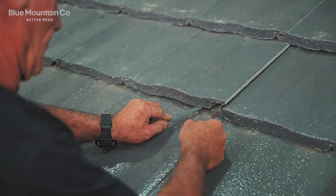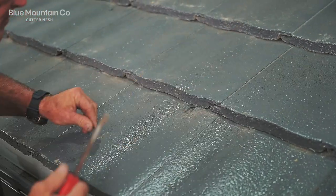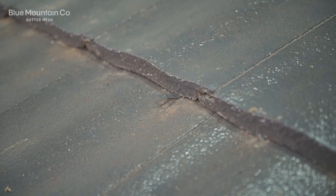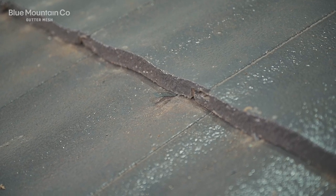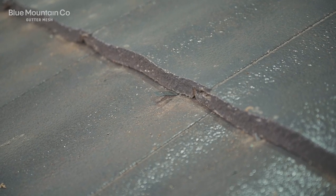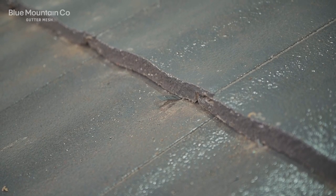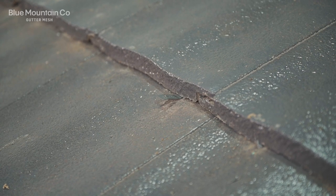We're going to pry up a tile and hook that piece underneath so that the hook shape is facing down, catching on that first tile. You can see how the clip that we've bent up is sticking up just a little bit, and that's going to accept a screw a little bit later — that's why we've needed to bend it up, just to give us a bit of space.